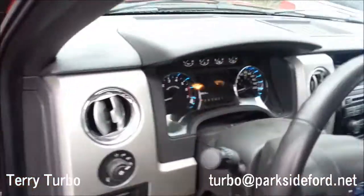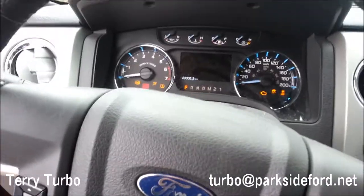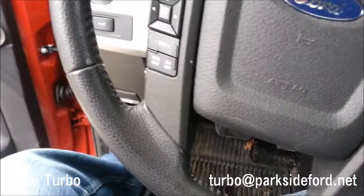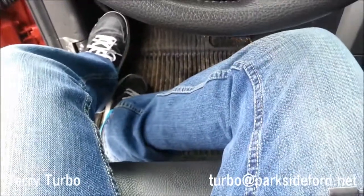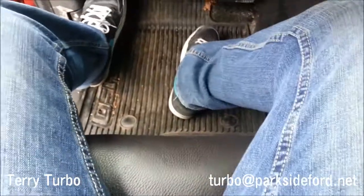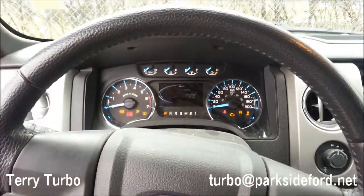Let me show one thing again. When you automatically put in the key, watch this — the seat automatically moves up to your memorized setting.